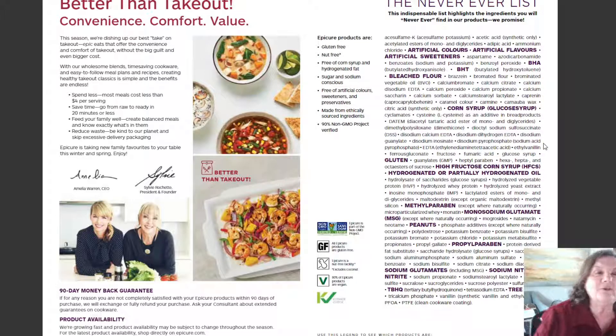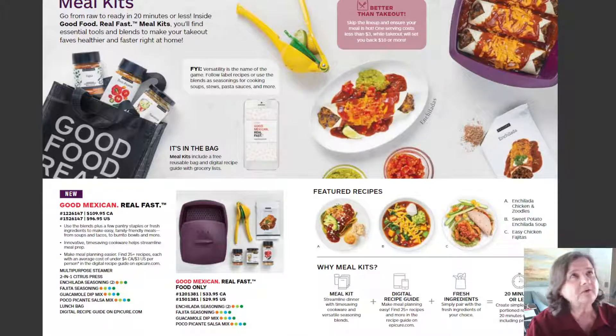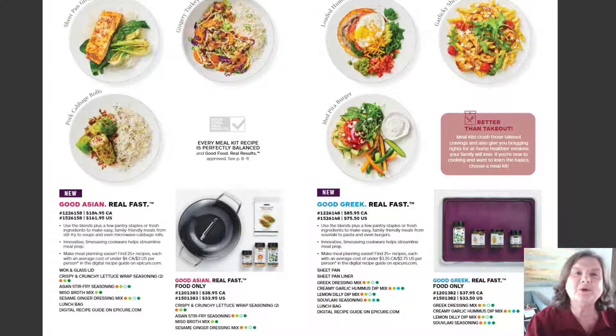Here's the never ever list — these are things you will never find in Epicure products. Epicure is 100% gluten-free, 90% non-GMO. There's no artificial flavorings, no artificial preservatives, no artificial colorings. It's just clean, healthy eating.